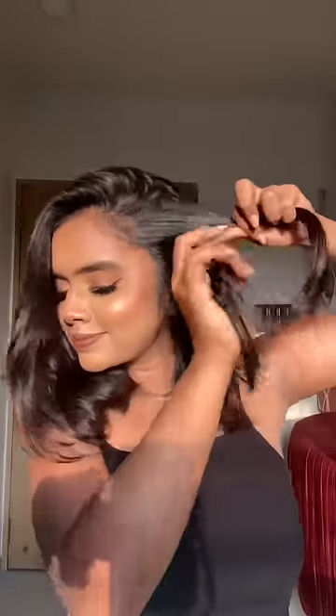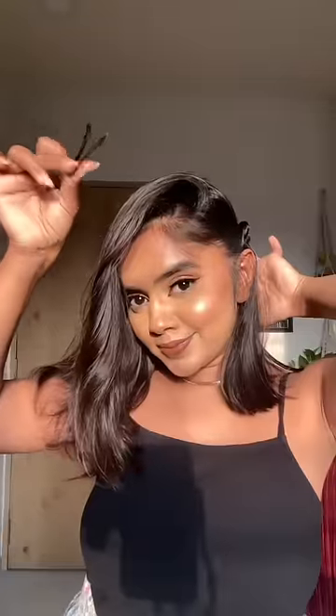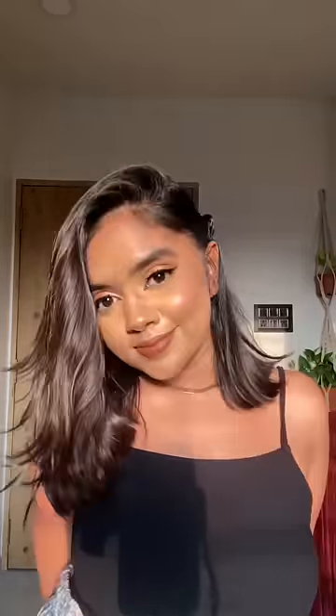For the third one, I am going with a side partition and I will divide a little bit of hair into two sections. We will start rolling it on the other side and do this till the end, then secure it with the bobby pin. This is perfect if you want to enhance your side face.